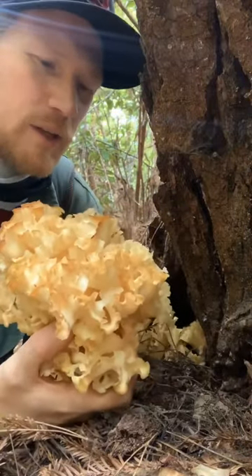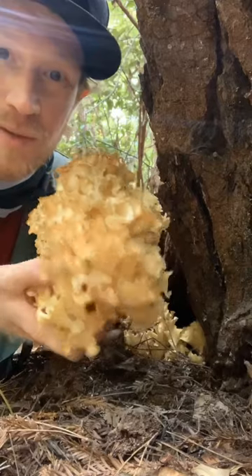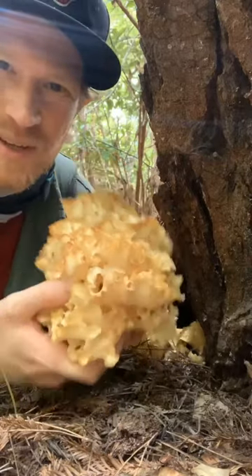That smells amazing. Really great texture. It's a fun noodle substitute in certain dishes. Excited to have found this. Hope you guys enjoy it.